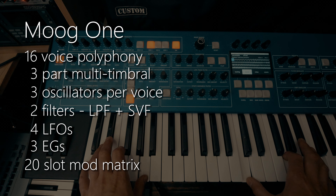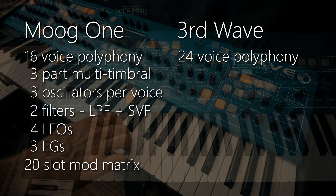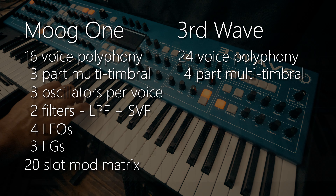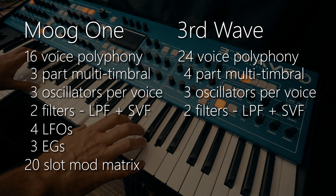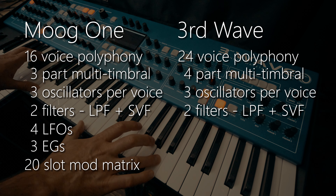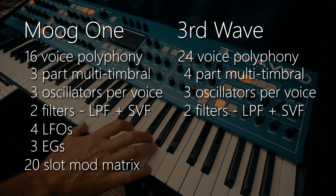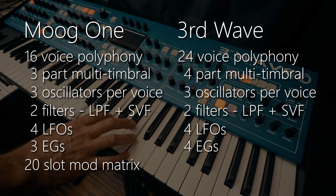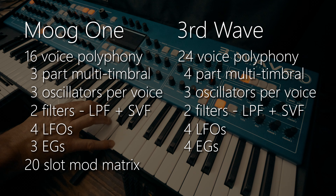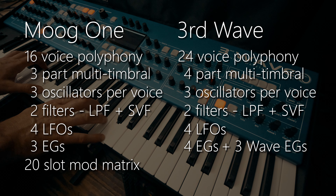Now, let's compare that to the Third Wave. It's a hybrid synthesizer — digital and analog together. We have 24 voices of polyphony. We have four-part multi-timbrality. We have three oscillators per voice, like the MoG-1, and two filters per voice, like the MoG-1 — again, a low-pass filter and a state variable filter. In terms of modulation capabilities, the Third Wave, per voice, has got four LFOs, four traditional envelope generators, plus an additional three complex six-stage wave scanning envelope generators per voice.